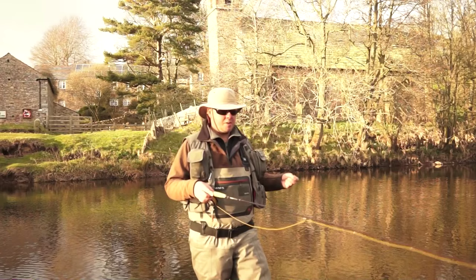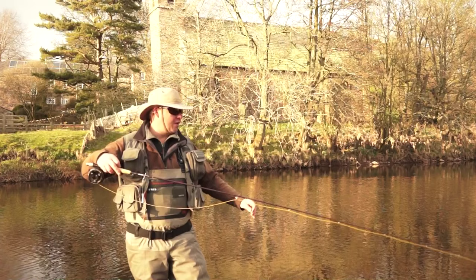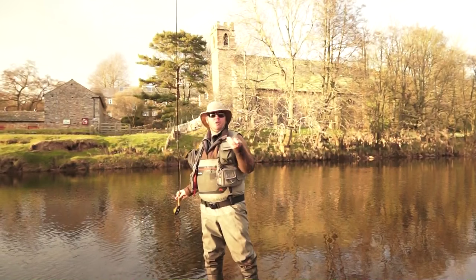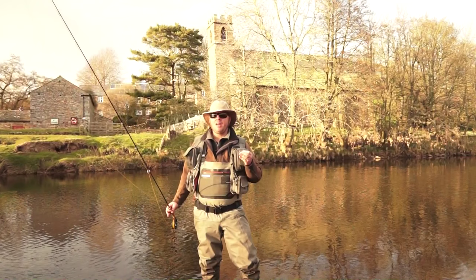The setup is simplicity itself. This is my trusty, beautiful vintage Sage Lightline 389 — that's a three-weight rod, eight foot nine inches. Most river rods should be between eight and nine feet, and three and four weight are ideal for rivers. My tippet is just four and a half feet of Orbis Super Strong, 5X. And then I've got a furled leader — an OnStream Guide furled leader. These are really essential to help the presentation of the dry fly because they're so soft and malleable, they keep the dry fly drag free.